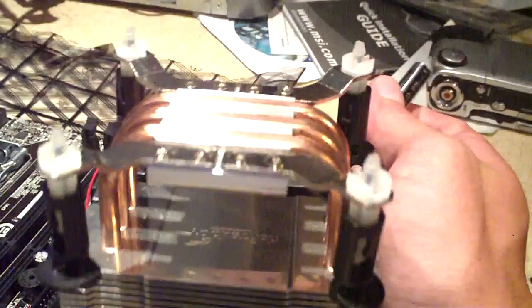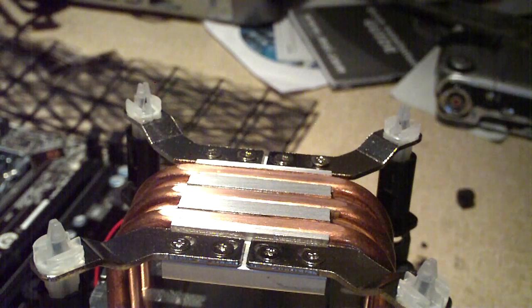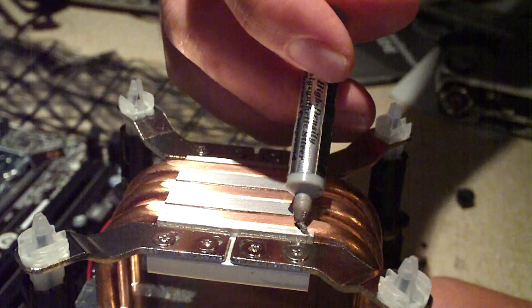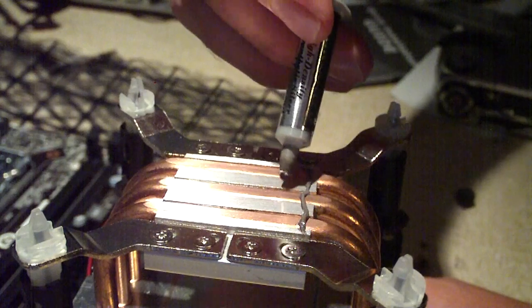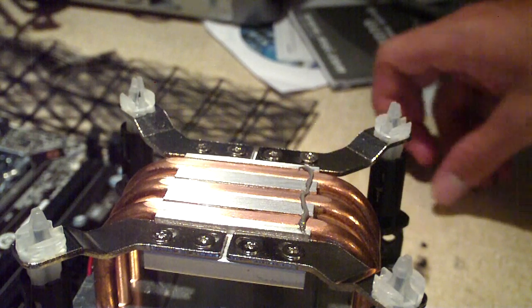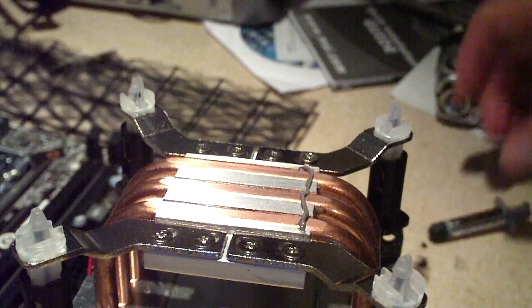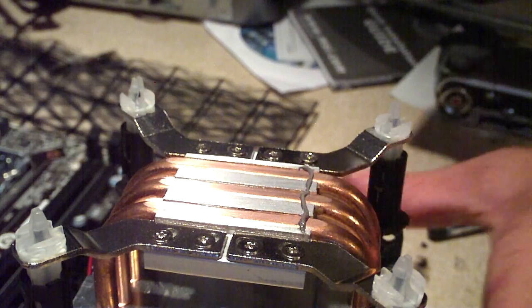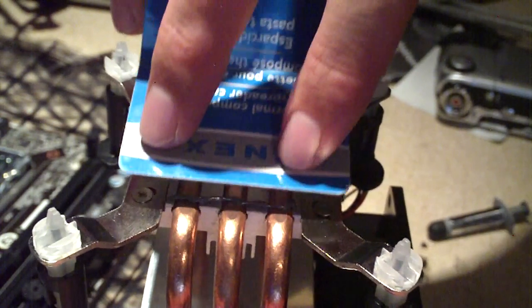Go ahead and get a view here of the heat sink and we'll go ahead and apply some thermal compound. For those who are looking for Arctic Silver 5, you won't find it at Best Buy, but you can get it at Radio Shack or off the internet. Most people get it off the internet, but I found it at Radio Shack — just a simple ride down the road to get it for about $10. We'll go ahead and spread this out and apply more if necessary to get down into these cracks of the heat pipes.